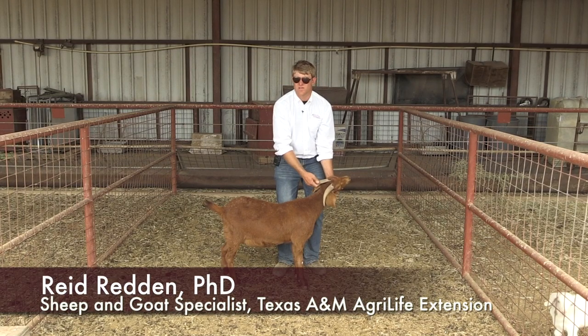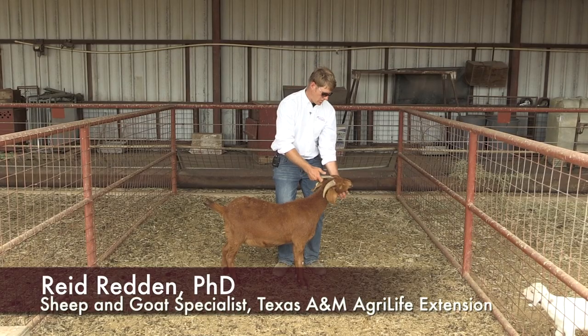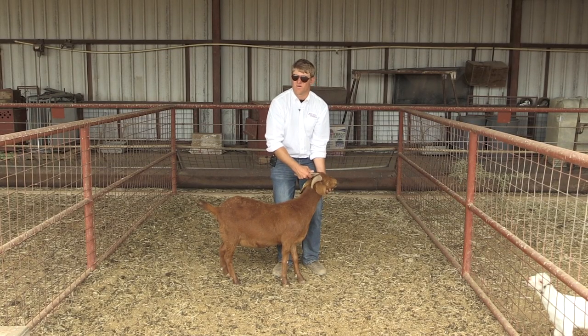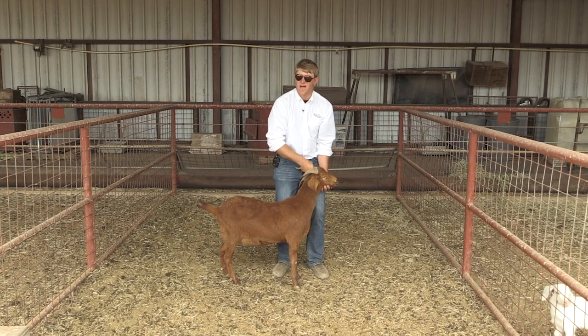Often whenever we're catching commercial meat goats, we're going to use similar techniques as catching sheep — we want to get our hand up under the chin. Commercial meat goats that have not been dehorned or de-budded when they were young are going to have a horn, so we can catch it, pull that up with our hand, and it helps us restrain.